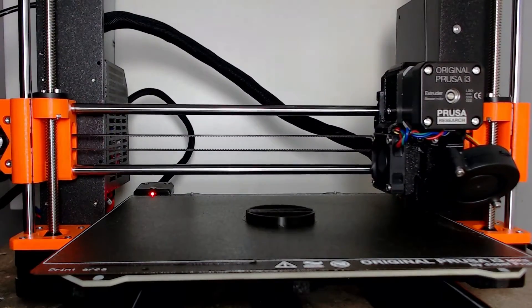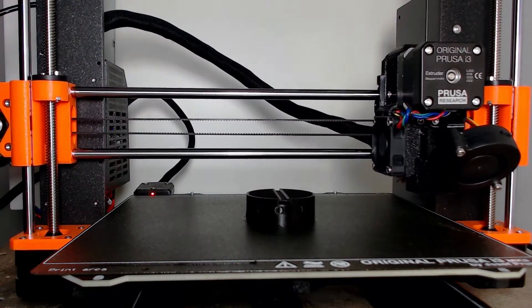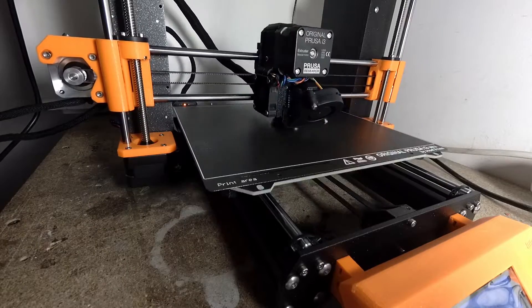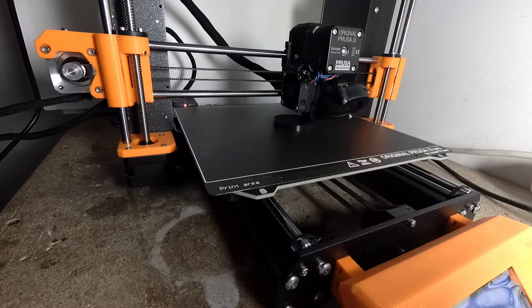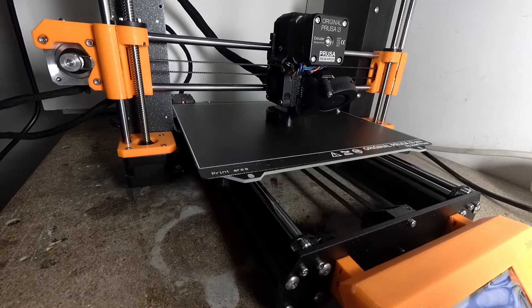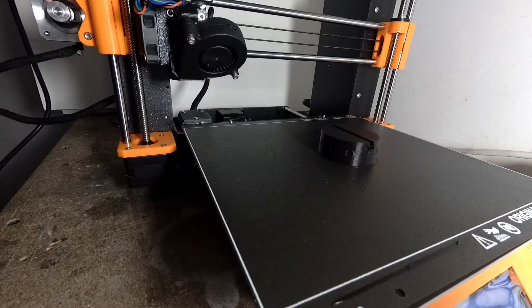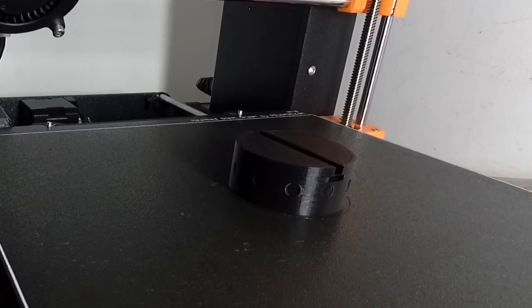After designing the pieces in Fusion 360 I've printed all the parts. Unfortunately my first design had too tight tolerances, so I've changed it and printed the middle part again. In order to provide minimum play the tolerances are still quite tight and the pieces need some sanding to fit perfectly.